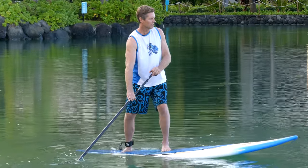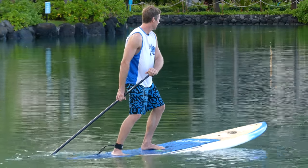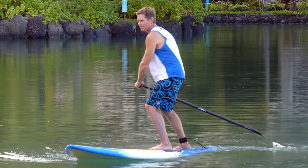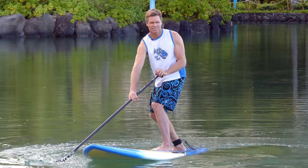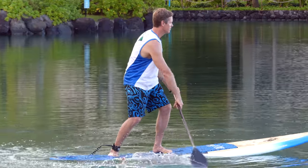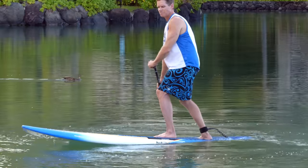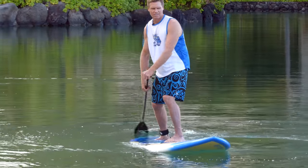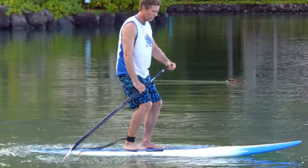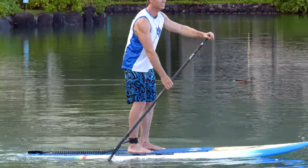If you're far enough back, you can bring the paddle all the way behind your tail. For balance on your way back, you can also skim the paddle over the surface — this gives you even more stability. At the end of your turn, you want to bring your feet back forward and then start paddling in the new direction you want to go in.